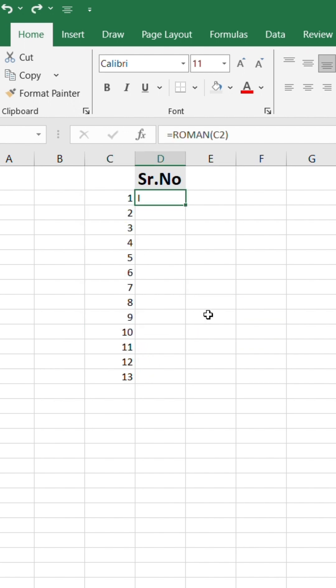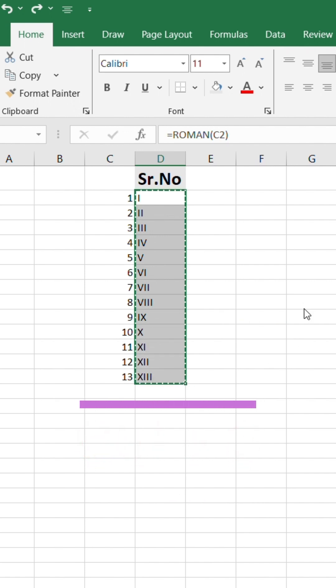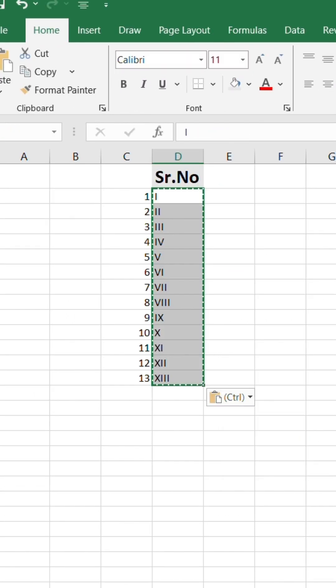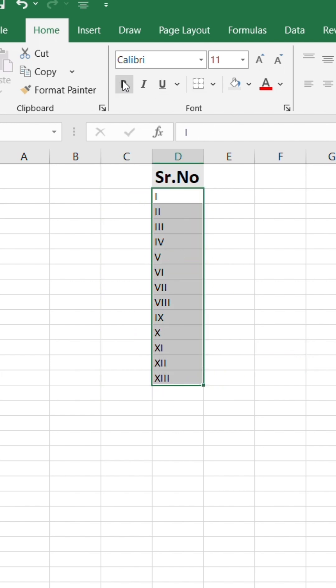So here's the fix. Select the Roman number column. Press Ctrl+C to copy, then press Ctrl+Alt+V for paste special. Choose Values and click OK. Now your Roman numbers are converted into plain text — safe to keep forever. You can now delete the numeric serial number column without losing anything.